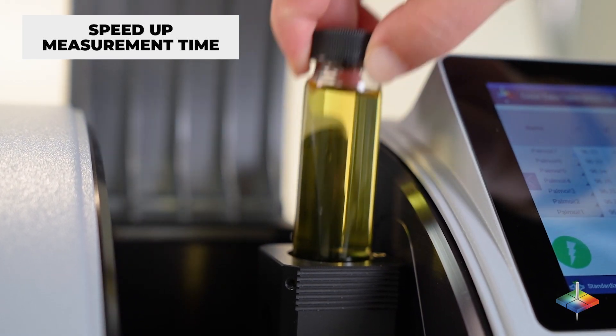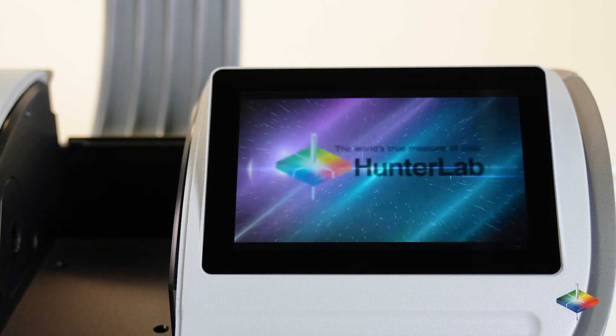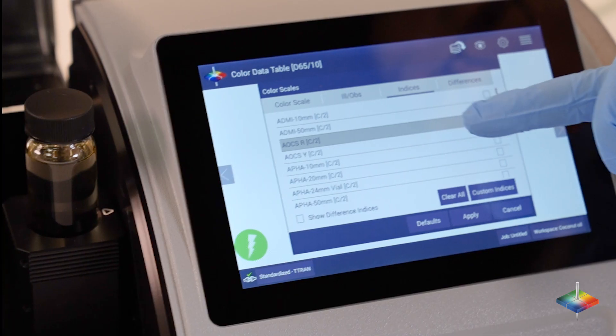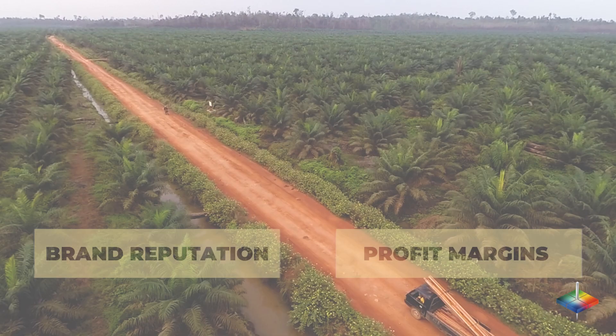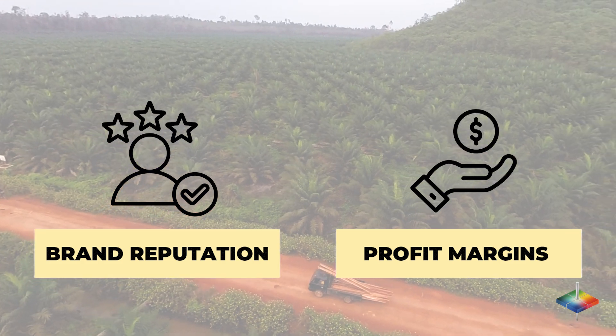Speed up your measurement process time while minimizing product waste and cleanup time. Hunter Lab makes your quality assurance process simple with all the pre-equipped color scales and indexes you need, an easy-to-use modern interface, and the latest data communication features. Rest assured your brand reputation and profit margins will always be in check.